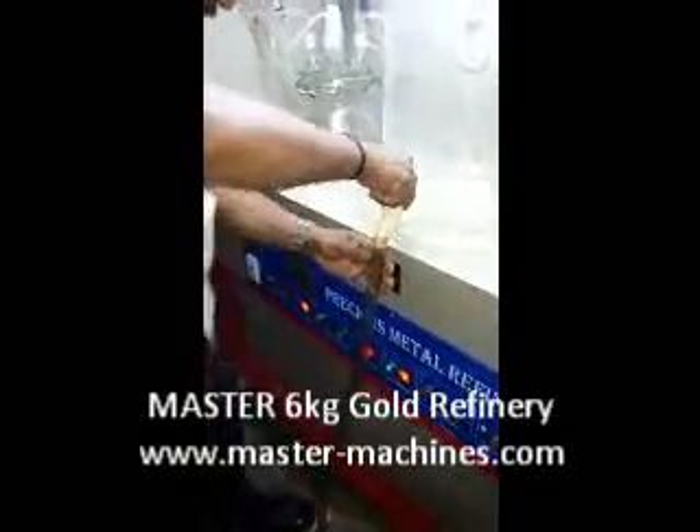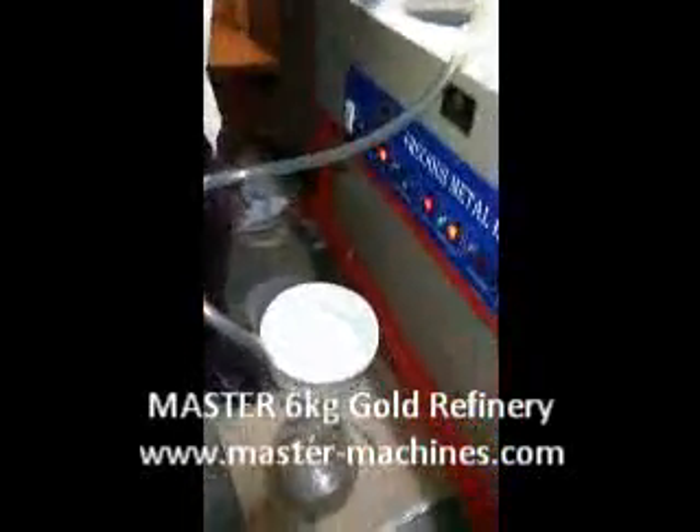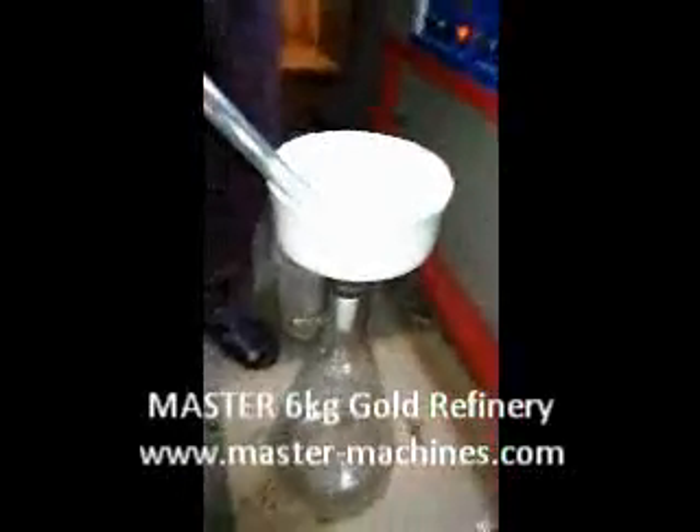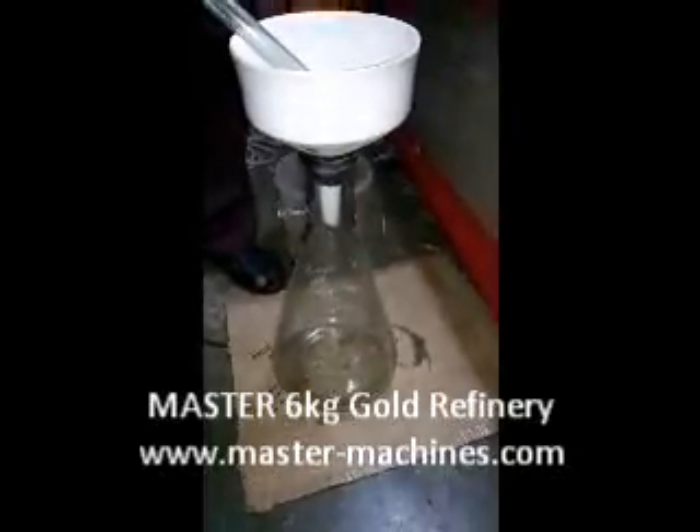You connect the pipe as shown here. To connect the pipe, you pour the water out. This is where you put the gold filtration in. Water will be collected in the jar like this, which is provided.